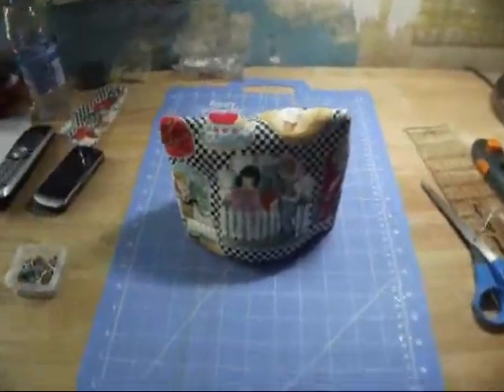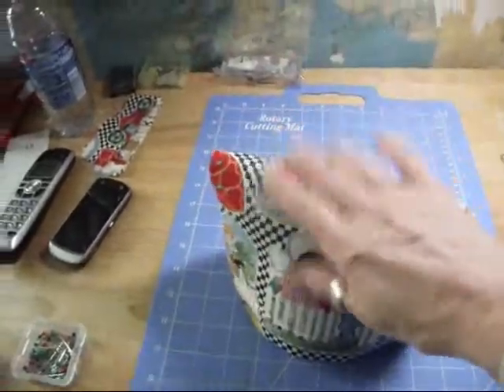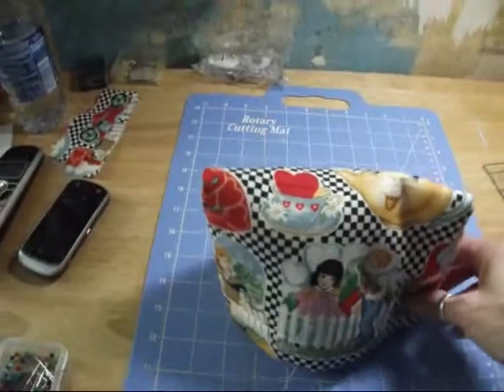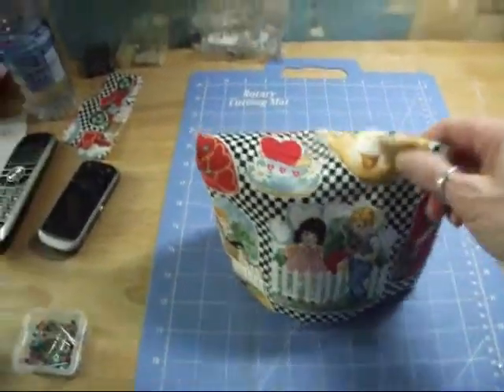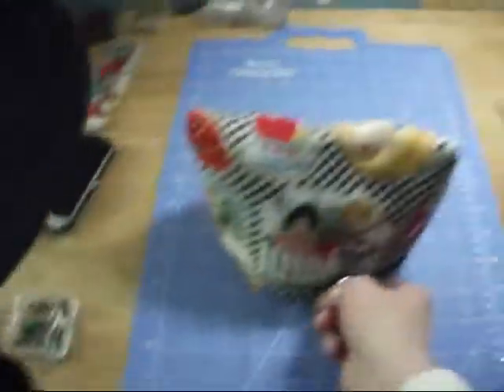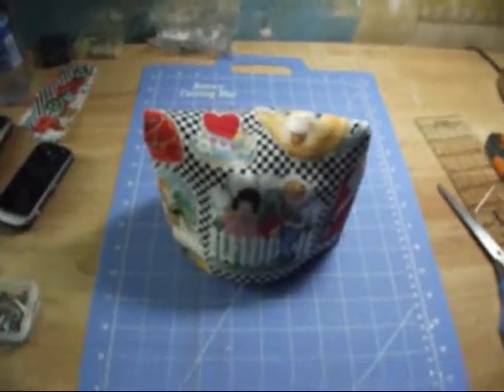I'm just going to make a smaller one. Here's the little one. That's four teapot cozies, which didn't take very long. I should have plenty of cozies to keep my teapots warm. I can't wait to have my cup of tea and see how they work. Thanks for watching.